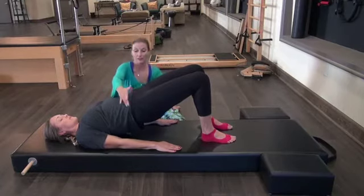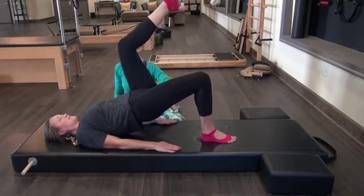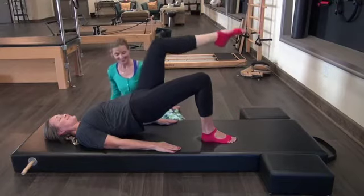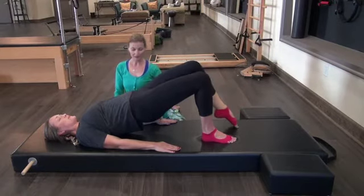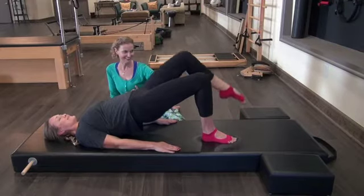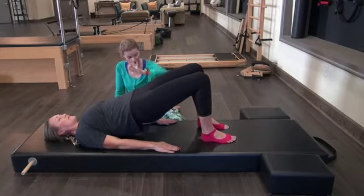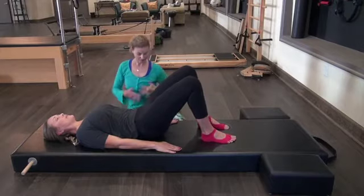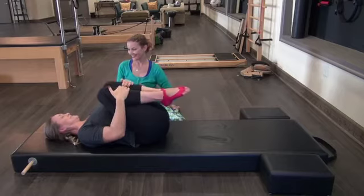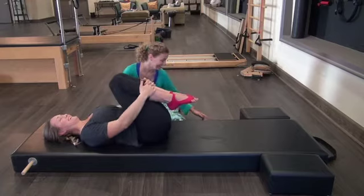You did well on the other side — keep everything firing. Watch that oblique needs to work. One side is always going to be more challenging than the other. Firing into the upper back, firing into the triceps. One more, bring the leg all the way down, and curling down. Good, releasing the hips at the bottom. Go ahead and pull the knees in and give it a little rest. That was good — you've made some improvements.